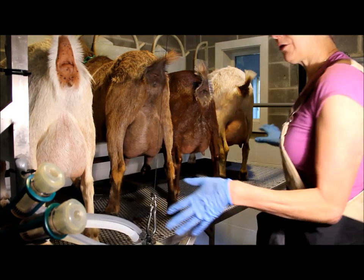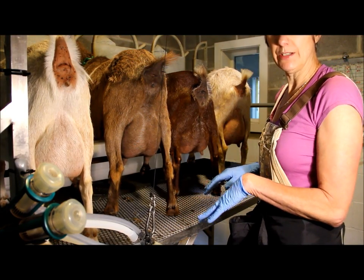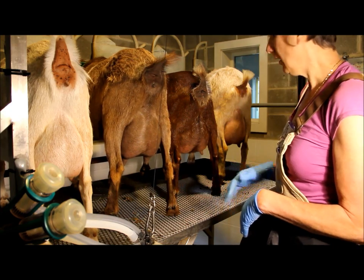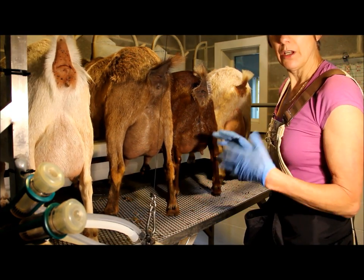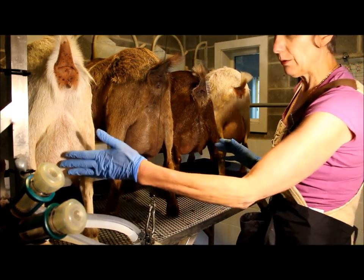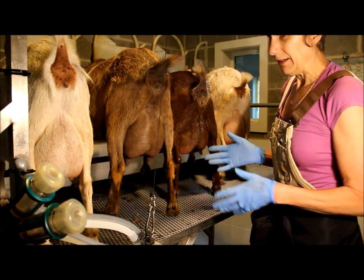Now we have a group of our lovely Nigerian Dwarfs. We're milking 20 of these, 8 Legerians, and 2 La Manchas. Some have been milking for about a year and a half, so varying degrees of production, and all of these freshened this year. We like to keep our goats with what's called a dairy clip, where we clip their udder and the hair around it. Like anything on the farm, you're always a little behind.